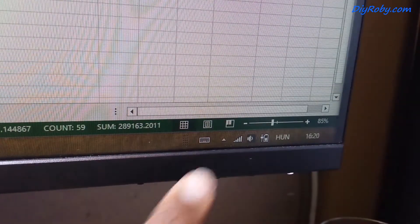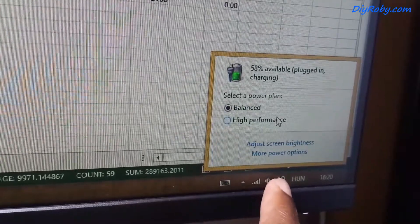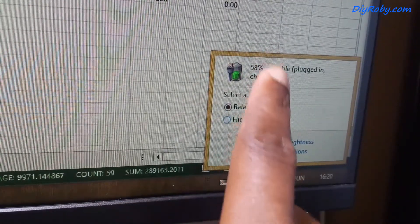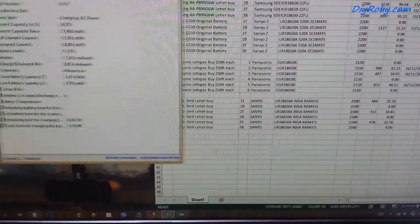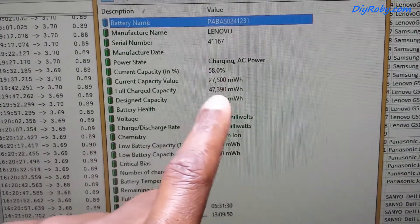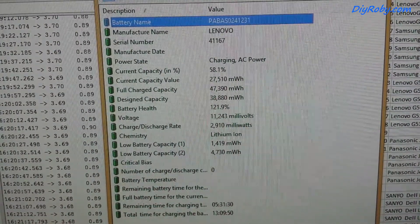What I did last night was to discharge it fully — the way I showed in a previous video — by disabling the battery from Device Manager and allowing it to run to the ground. I basically looped a YouTube video to play until it ran down. I've been charging it the whole day and it looks like it's going to take a lot of time. When I switched it on this morning, the full charge capacity in Battery Info View switched up from 19,900 — the old Sanyo battery — to 47,000 milliwatt-hours.